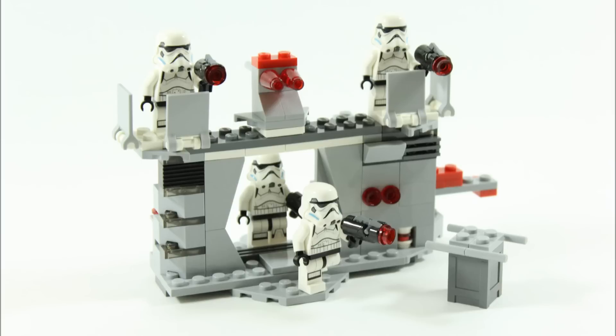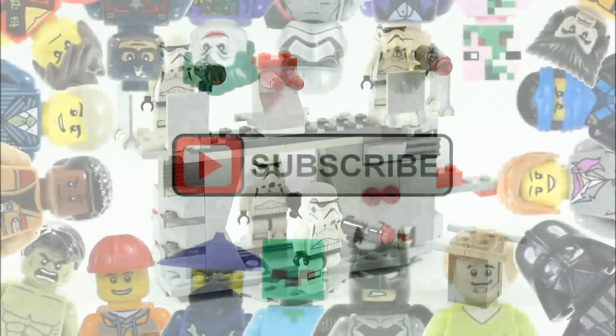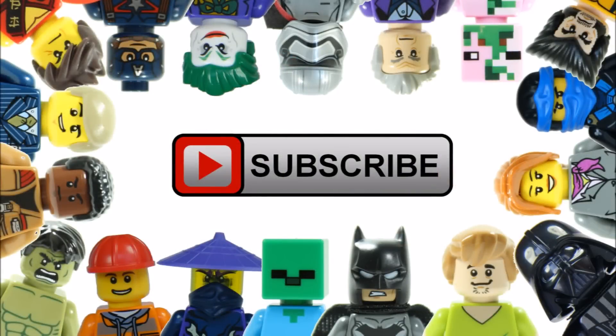Remember to check out the Brick Bros UK channel for more alternative builds, and like, comment, and subscribe to Brick Bros UK.